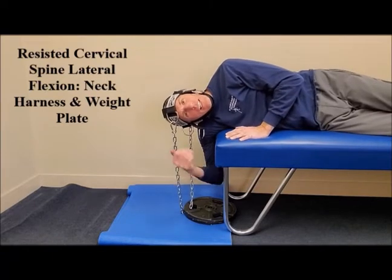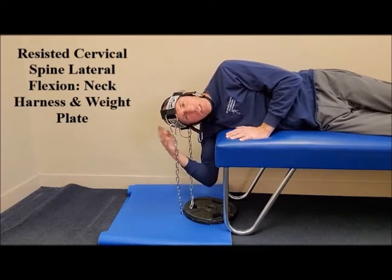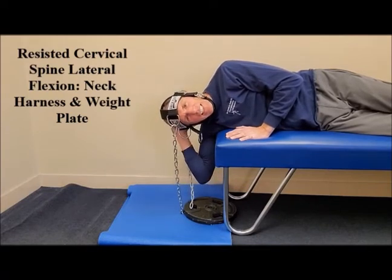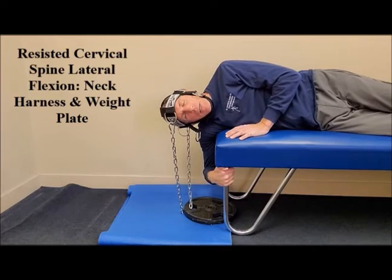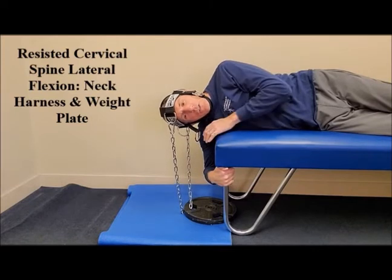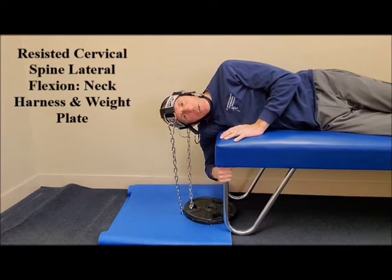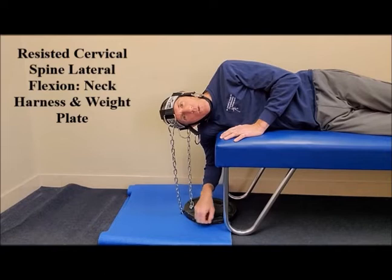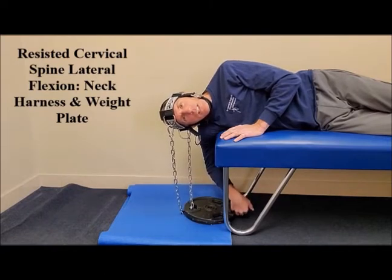Make sure that the chain is secured to the harness in two positions: the front position and the back position. You want to be on the table so that your body is secure, but have your shoulder, your neck, and your head off the table. I like to have the shoulder off the table so I can hold on to the bench or the chiropractic table. The weight plate never leaves the floor — only the top part of the plate lifts, while the bottom part always contacts the floor. This is a safety feature.